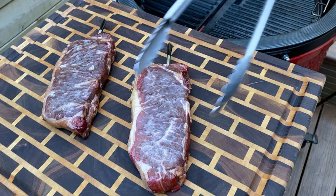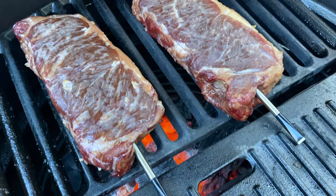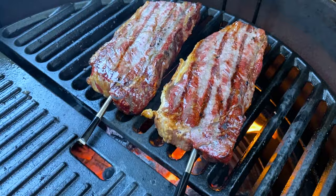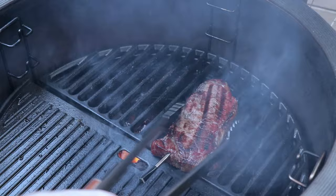We got the grill up to temp — a ripping 400 degrees. Now that we've got the steaks on the grill, we're just going to let them sear away for a couple minutes, flipping every now and then until we hit an internal temp of 128 to 130°F. The steaks just hit the final temp of 128 to 130, so we'll take these off. We're not putting any compound butter on these because we really want to be able to taste the difference between the two steaks.